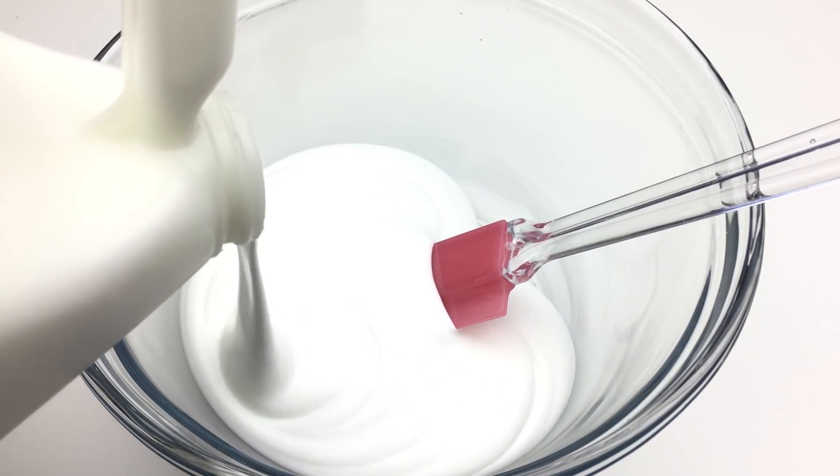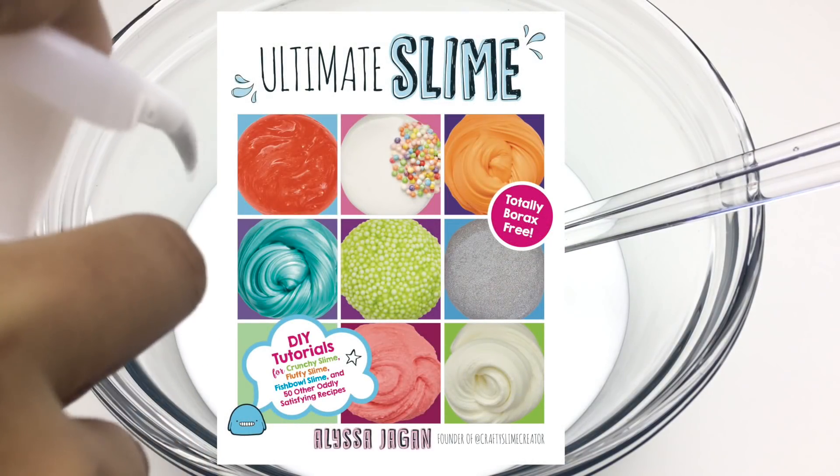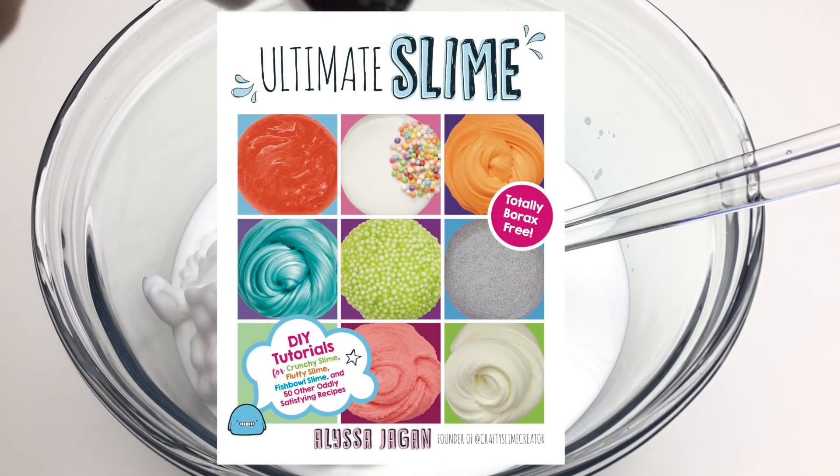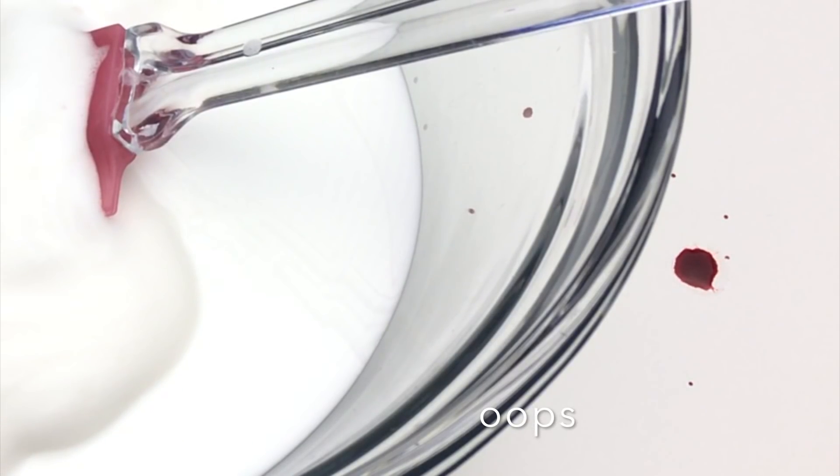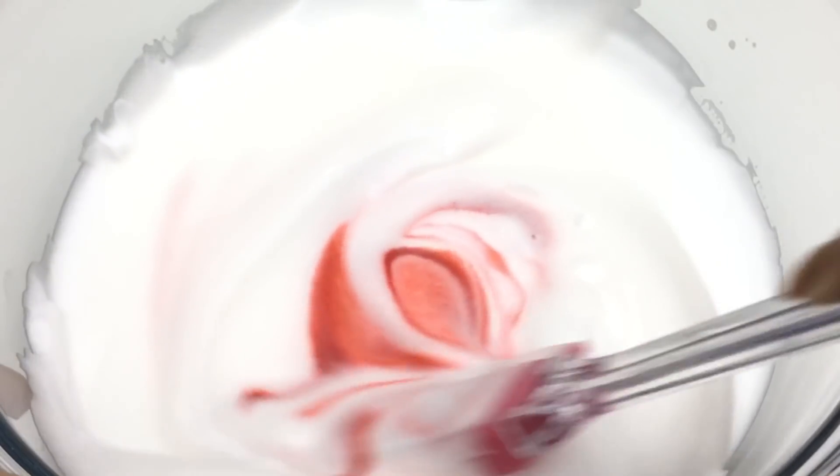First you are going to make a basic white glue base slime, and you can find my recipe for that in my book Ultimate Slime. I have exact measurements, different activators you can use, and everything you need to know in my book, which will be linked down below.